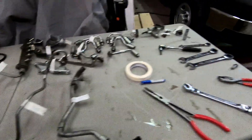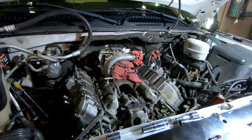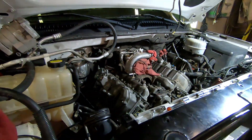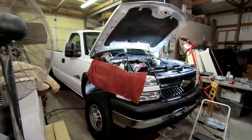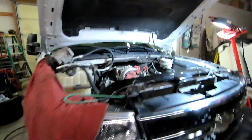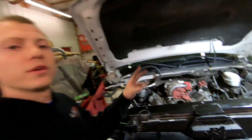As always guys, stay tuned to Nasty Nate — you guys are gonna see this truck up and running very soon after we do a head gasket job on the race cab truck. Guys, stay tuned, subscribe to Nasty Nate, have a good one.